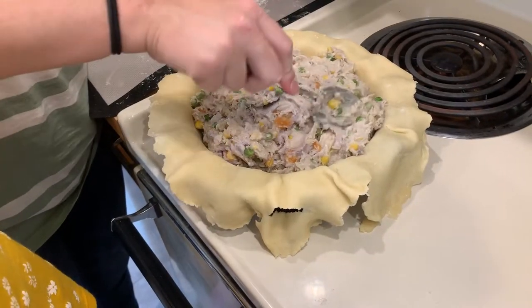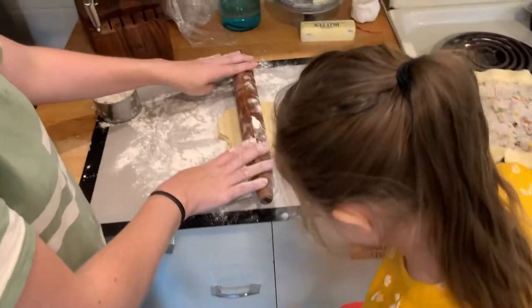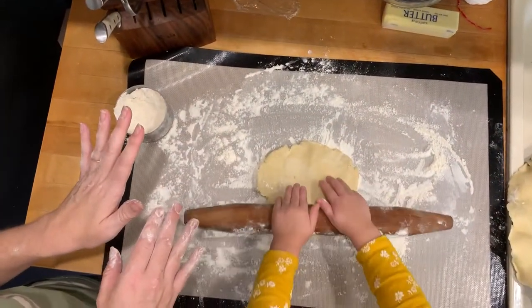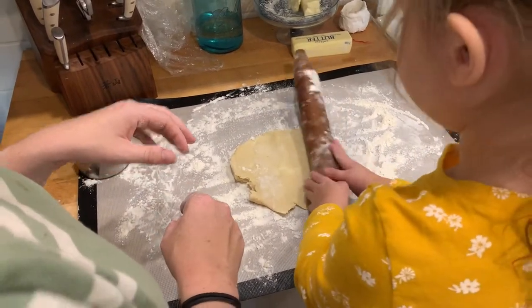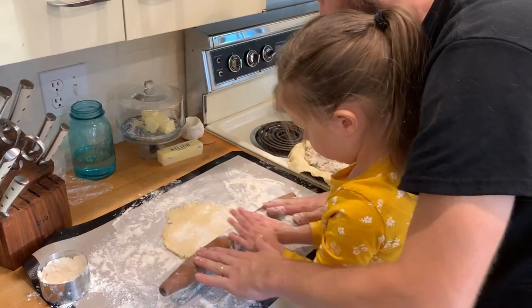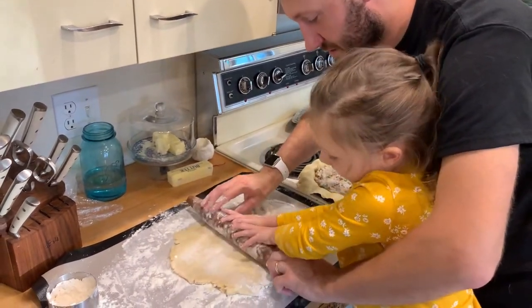This pie crust literally took me less than 10 minutes to prepare, so this is really a fast dinner to put together. Can you come up and help? She's got it. It's a good looking pie crust.